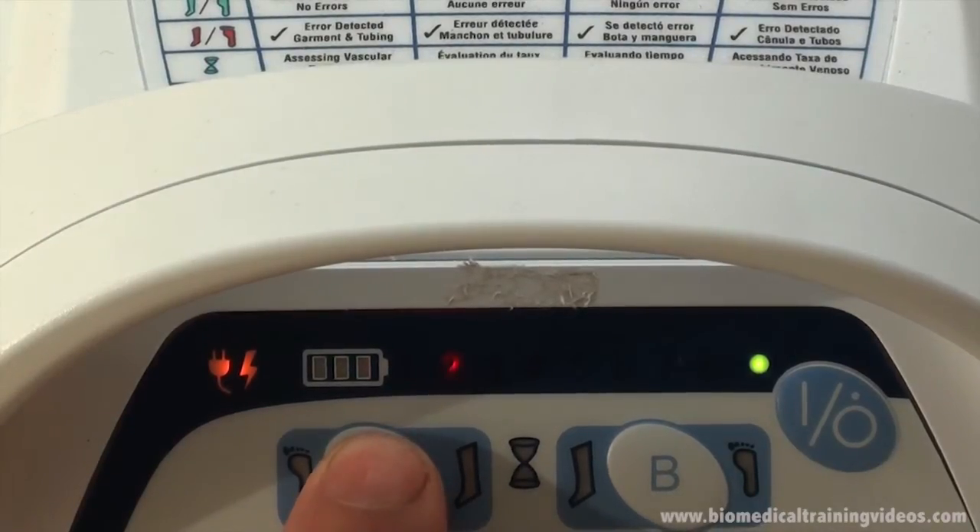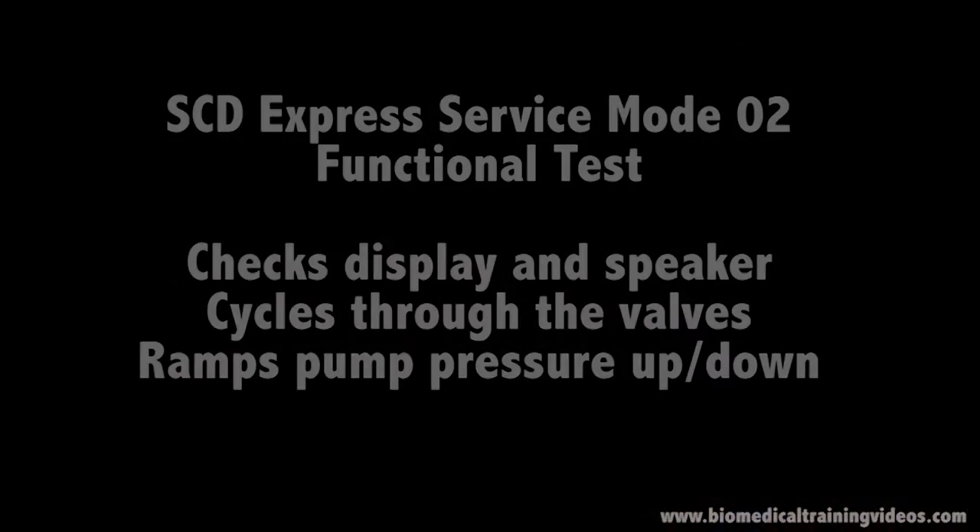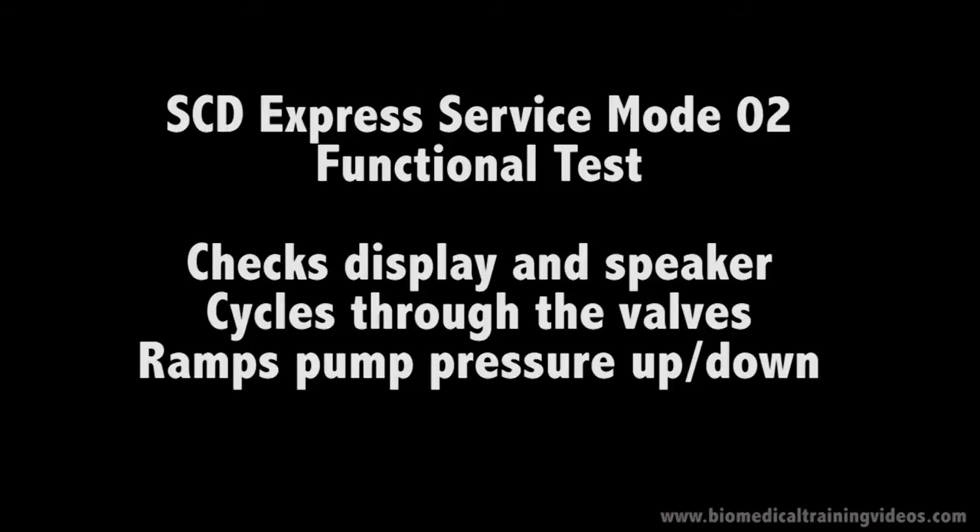Showing it advancing through tests 1, 2, 3, 4, 5, 6, 7, 8 and back to the start again. We will now cover service mode 02, the functional test.